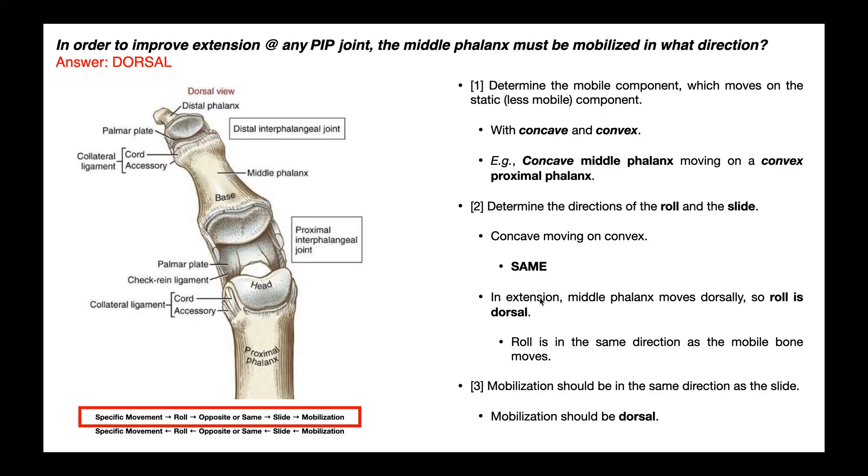In extension of the PIP joint, the middle phalanx is going to move dorsally. If you think about that movement, look at your hand and go into PIP extension — your middle phalanx is rolling dorsally. The roll is dorsal. And in this case, the roll is going to be in the same direction as the slide. So the slide is also going to be dorsal. And because the mobilization is the same as the slide, the mobilization is also going to be dorsal.